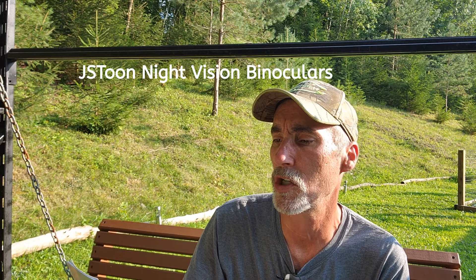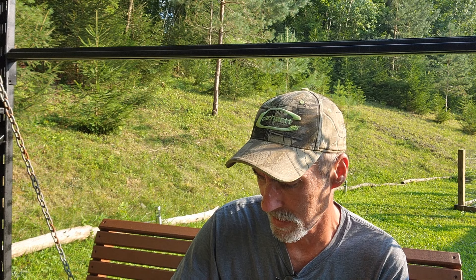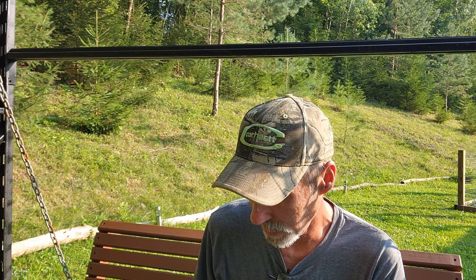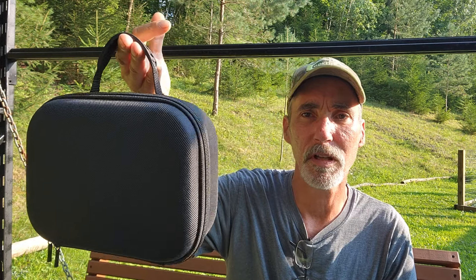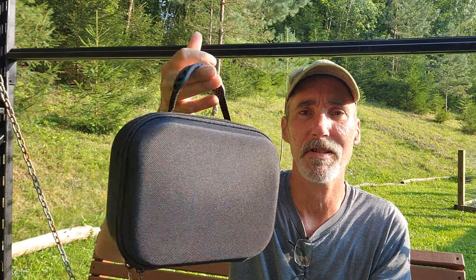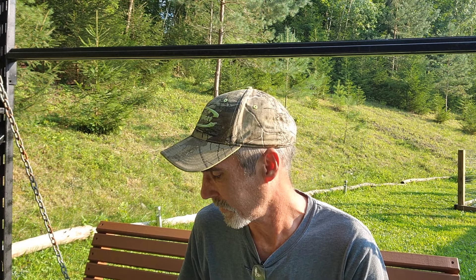Here's the owner's manual. This device is by JSTOON — J-T-O-O-N — and they sell them on Amazon and several other sites online. I'd never heard of the product before, never seen one, but I'm very excited to put it to the test. It comes in a really nice zipper case with a rubber handle — really, really nice night vision binoculars that record just like a camera. I didn't even know something like this existed on the market.